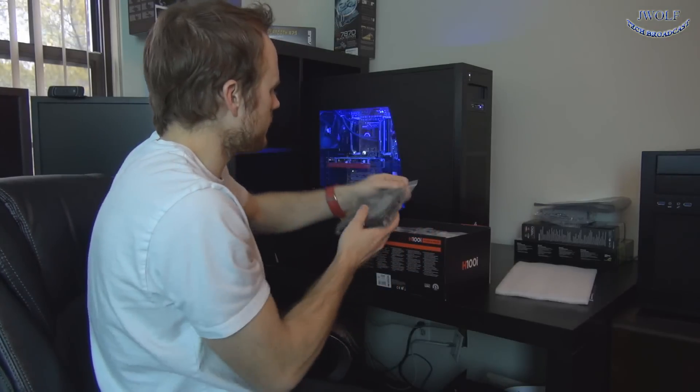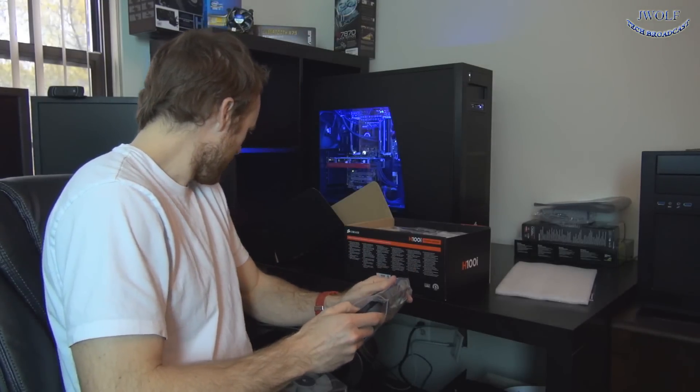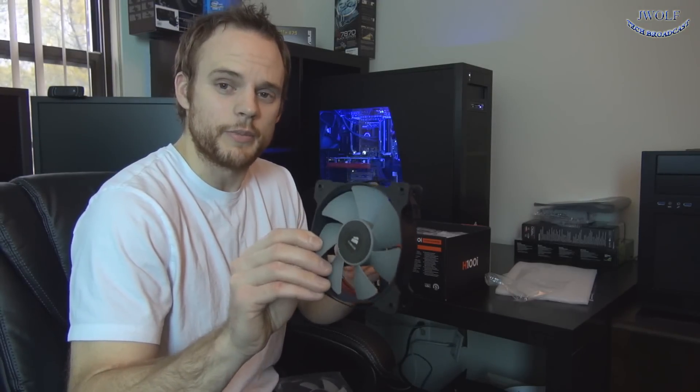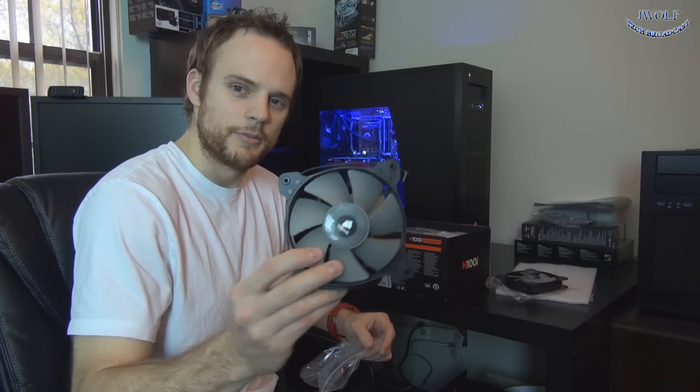They've implemented a new fan design — these are the SP120L fans, I believe these are the static pressure optimized variant. These are a huge improvement over the fans that used to come with the Corsair H100; those fans were extremely poor, they were Corsair's lower-end fans. They've bumped up and given you nicer fans. Reviews say they push more air quietly through the radiator. You get two of them, which you'll need, so you can do push or pull configuration.